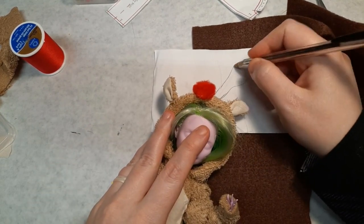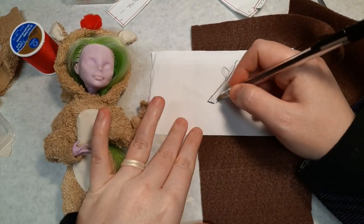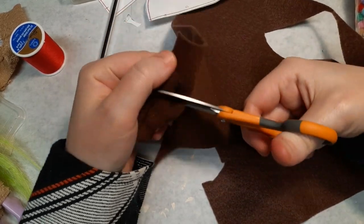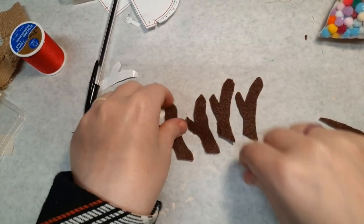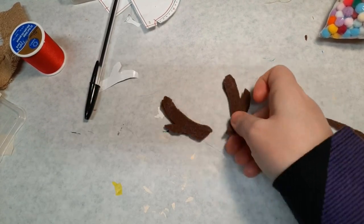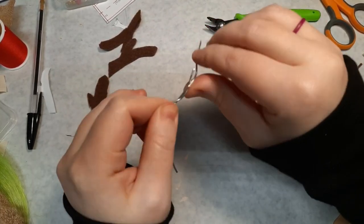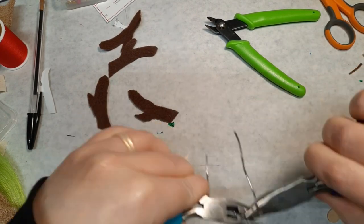To really fit the holiday mood, I make some poseable felt antlers for the hood. I cut four pieces out of felt, then bend and sandwich a wire between them. These get sewn shut with a whip stitch and attached to the hood.